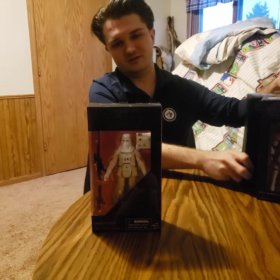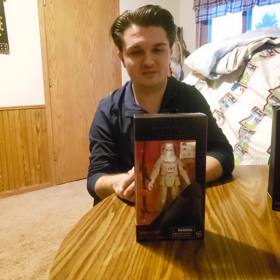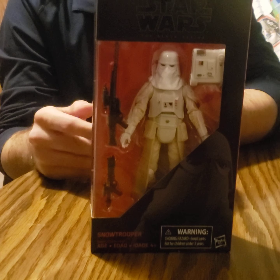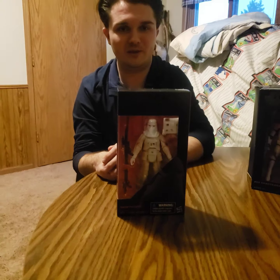Starting on my right-hand side, we have the number 35 issue, the Snow Trooper from Episode 5, The Empire Strikes Back. This is going to be a pretty short video — not much to talk about, you know what it is, you know what movie it's from. We just thought it was very cool based upon the value that it holds, of course, if you keep it inside the box. But it's cool nonetheless if you take it out and actually play with it if you have kids. It's just a cool collectible.